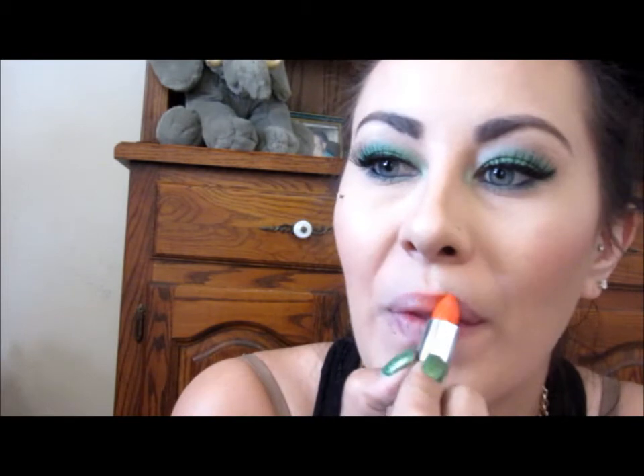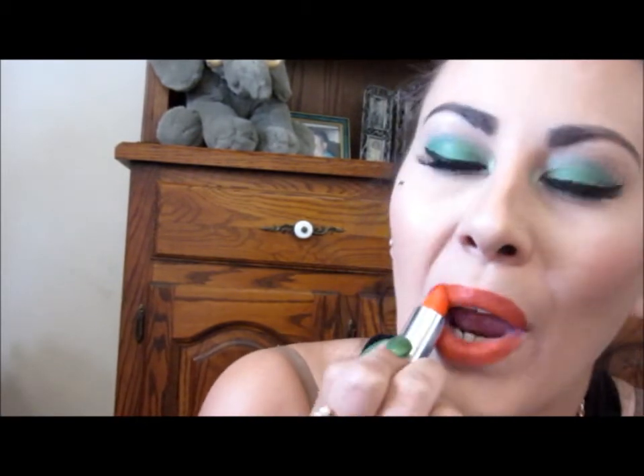Now I'm going to go in with my Maybelline Electric Orange lipstick. You can do whatever color you want — I just did orange so I can be like the flag. And here is the finished look! I hope you guys enjoyed this video. If you'd like to see another St. Patrick's Day tutorial, please let me know — I have something in mind for a more dramatic look. Have a good day, bye!